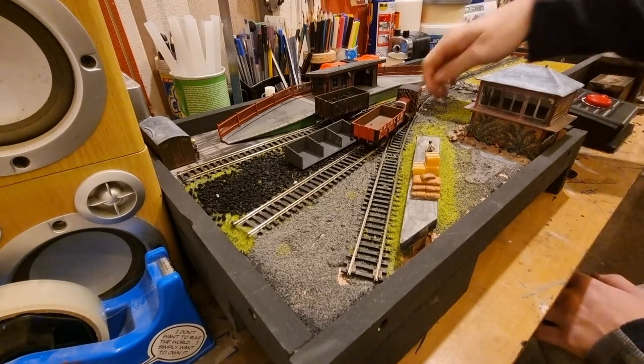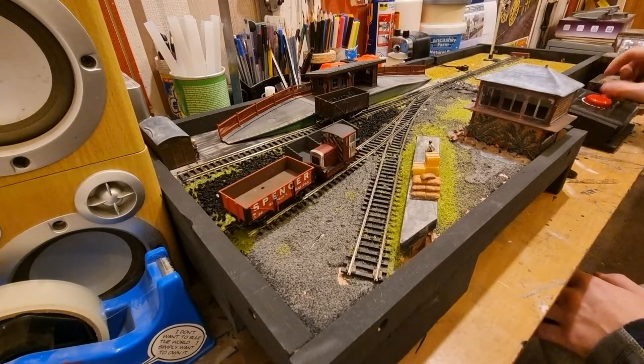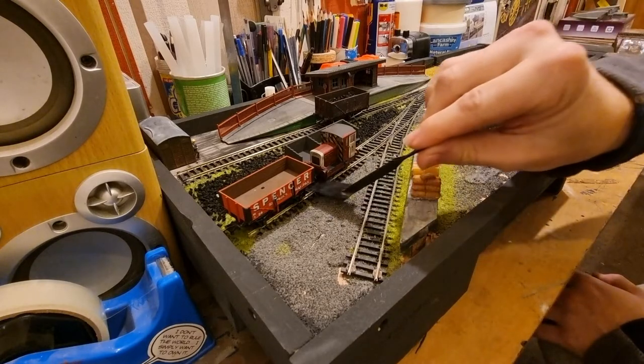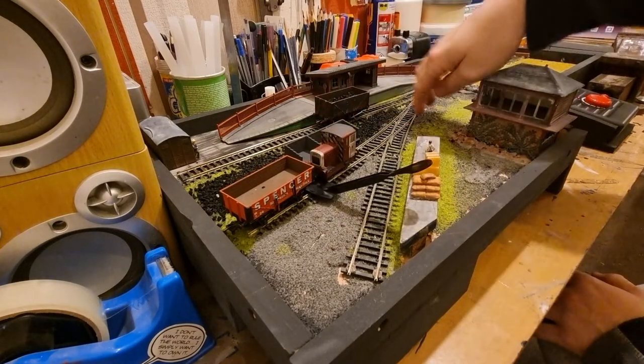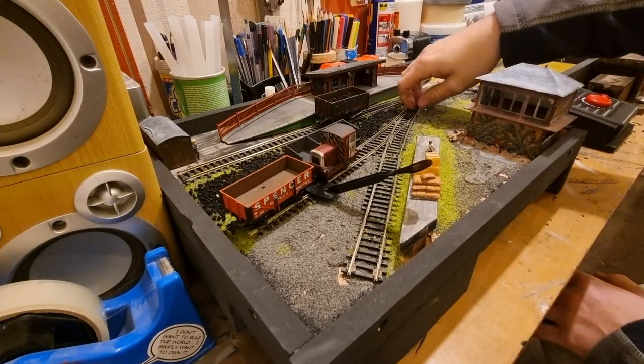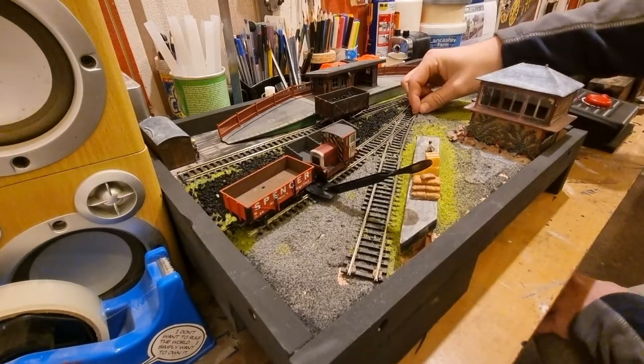I think this track just needs the biggest clean of its life, and these points are a bit dodgy, but after that I can call it done. There's something stopping that from going back — let me check.